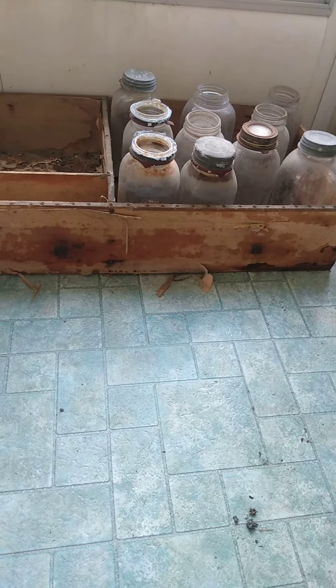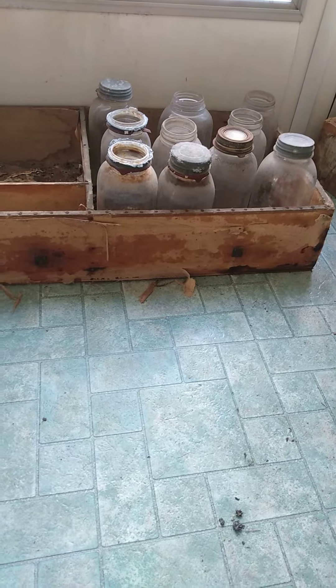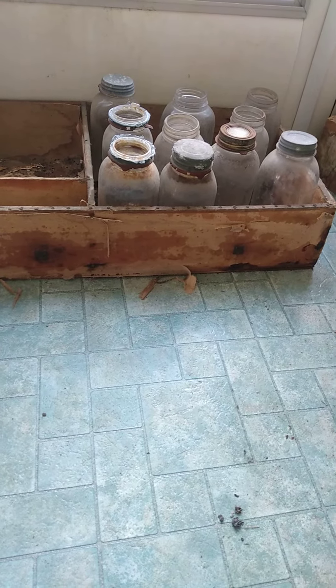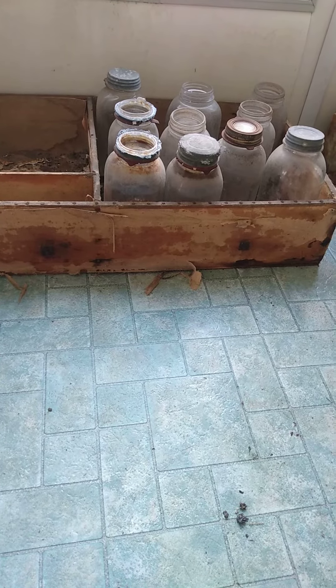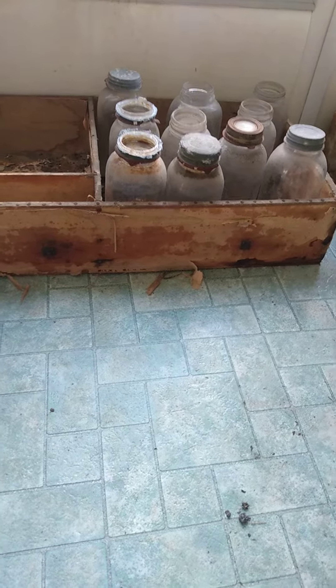I didn't bother to clean it up. I think it's better that you see it in its original form. We're going to save this forever. And I hope you enjoyed this view. This is from the 1930s — every bit of it.